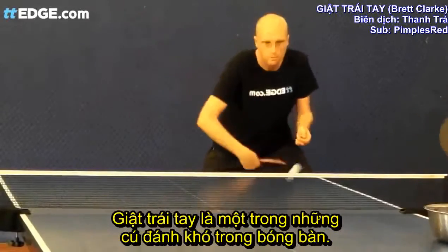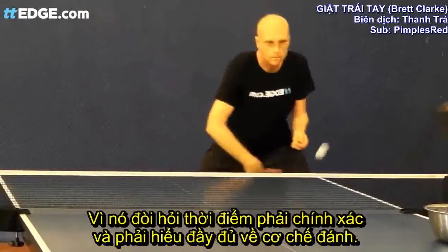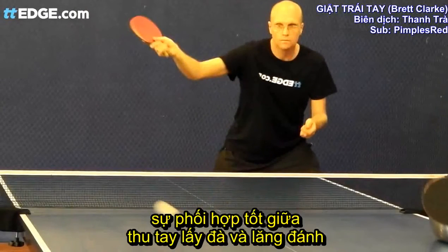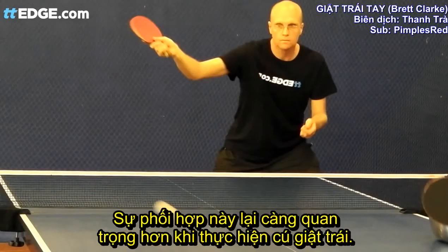The backhand topspin is one of the more difficult strokes in table tennis as it requires precise timing and a full understanding of the mechanics. All strokes in table tennis require good coordination of the backswing and stroke for optimal timing and bat head speed, however it is even more important on the backhand topspin.